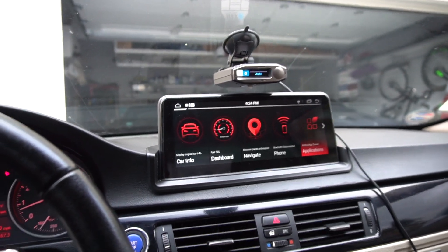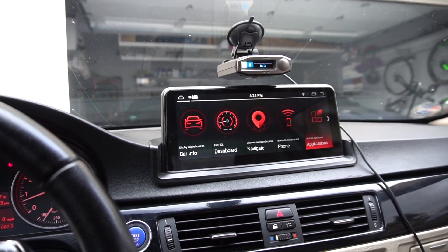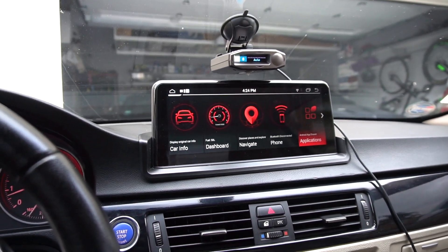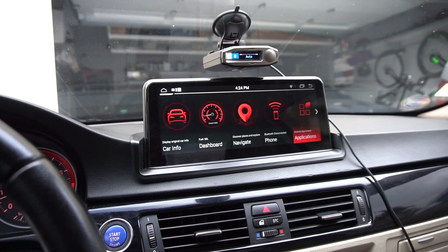Alrighty guys, I'm sure you've heard about this Android unit by now. I've been posting a lot of videos about it — I've talked about CarPlay, overall functionality, the rearview camera, installation, all that.